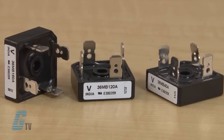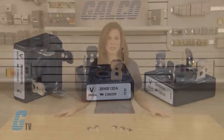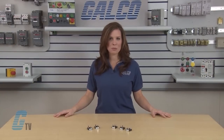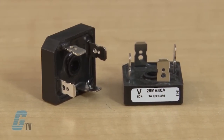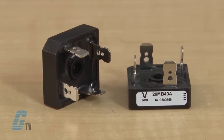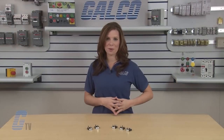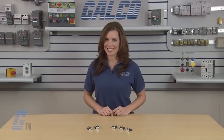The 35 amp model has a maximum peak of 500 amps at 8.3 milliseconds when no voltage is reapplied, and 420 amps when the maximum repetitive reverse voltage is applied. The maximum repetitive reverse voltage for both models ranges from 200 to 1,200 volts. Higher power modules are also available with a maximum repetitive reverse voltage from 1,400 to 1,600 volts.